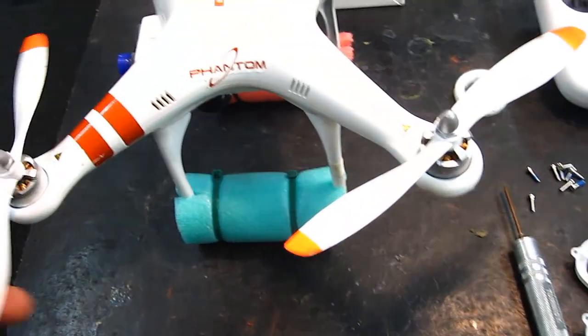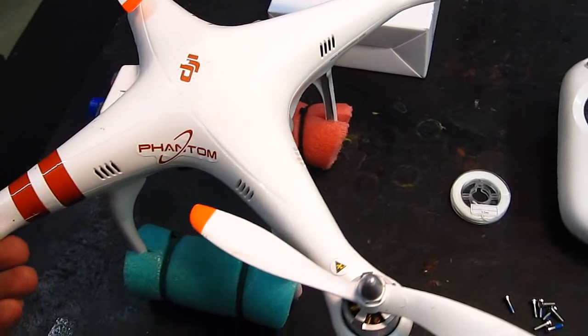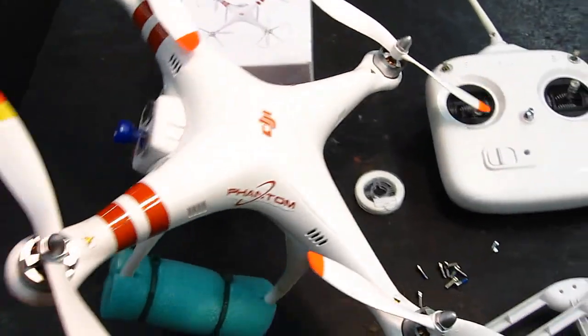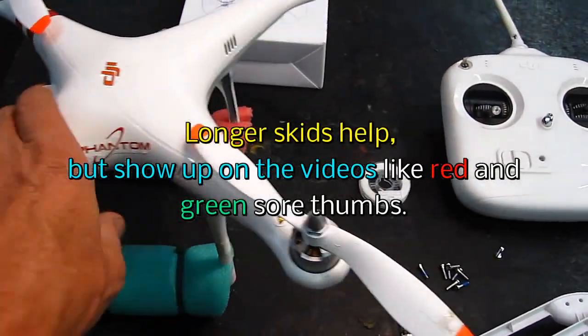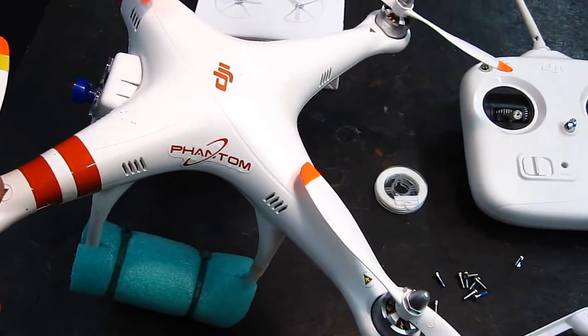Hello folks. I've never actually broken a prop on my DJI Phantom, but those of you who own it know this thing is so easily able to tip over in the wind. Because when you land, if you don't set it off right away and you still have wind coming up under it, it will tip over.